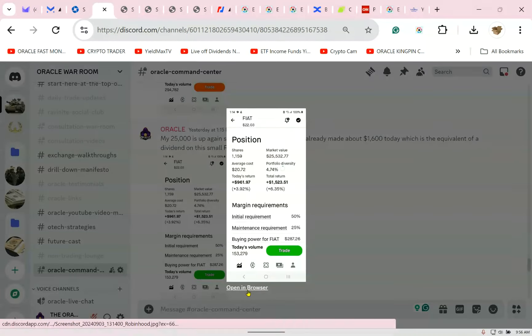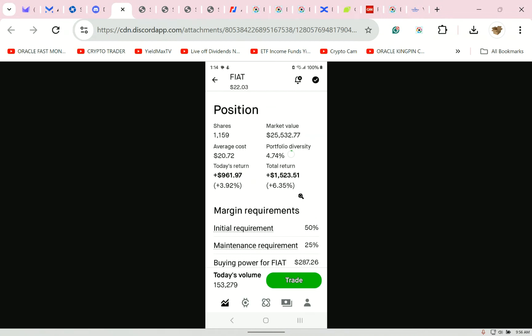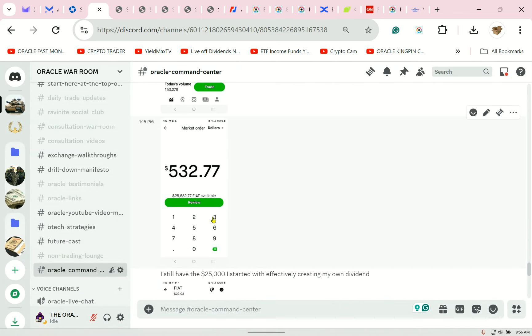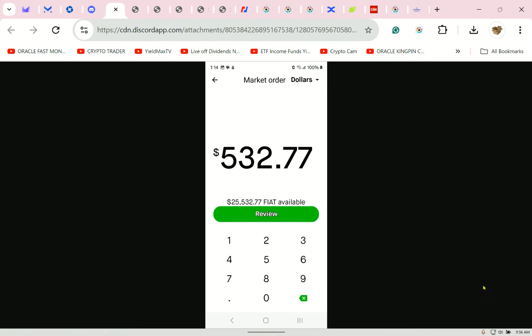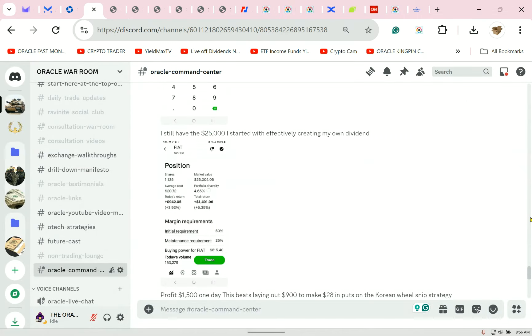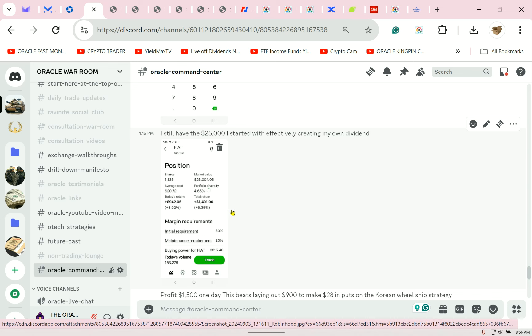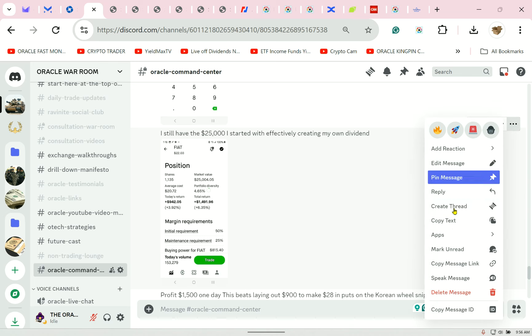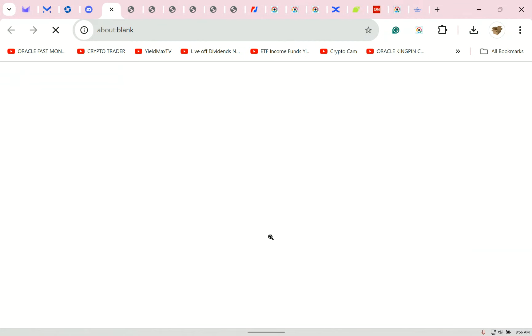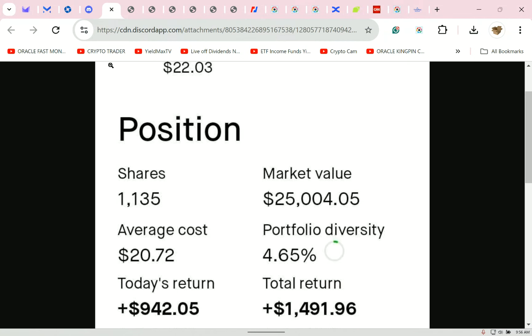Oracle said my $25,000 is up again, so I had to sell $500 worth. I've already made about $1,600 today, which is the equivalent of a dividend on this small FIAT position. This is how you use an inverse — you use it lightly. You don't plan on holding it to balance out whatever.